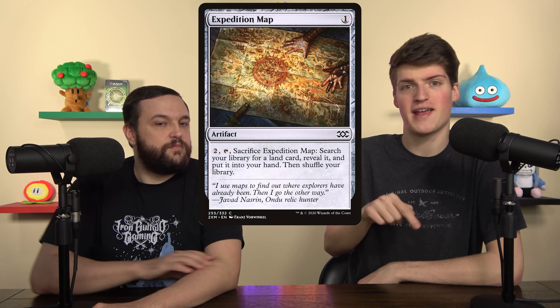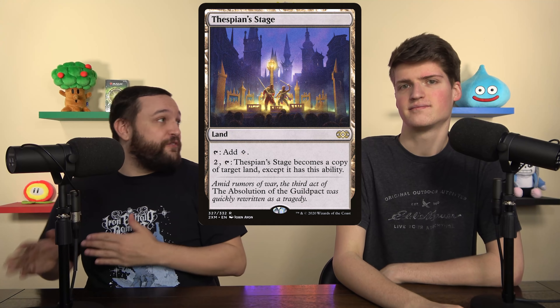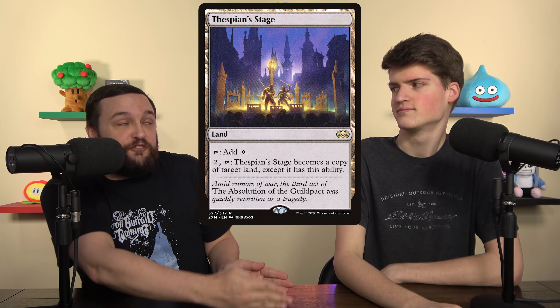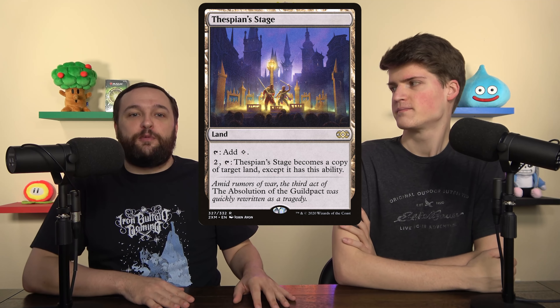The reason Yarok leads this Field of the Dead deck is that when Field of the Dead enters with Yarok out, you now get two zombies. The whole goal is to get tons of zombies. Sylvan Scrying and Expedition Map are going to find Field of the Dead, and if we already have it, they find Vesuva and Thespian Stage — literally other Field of the Deads. We want all three on the field simultaneously.